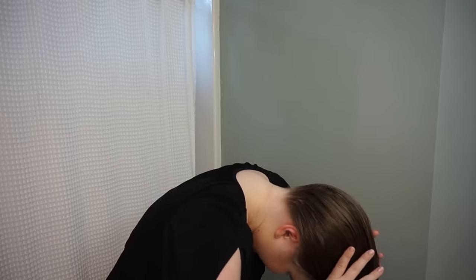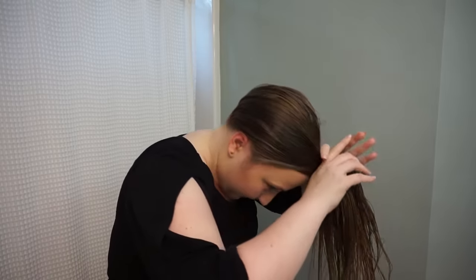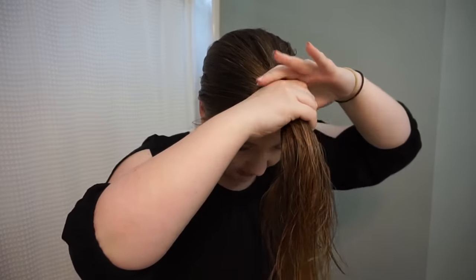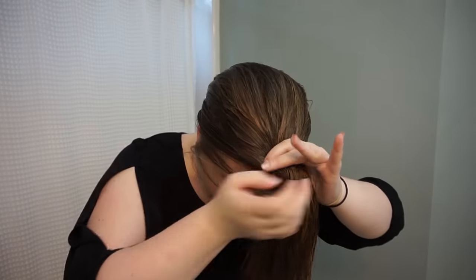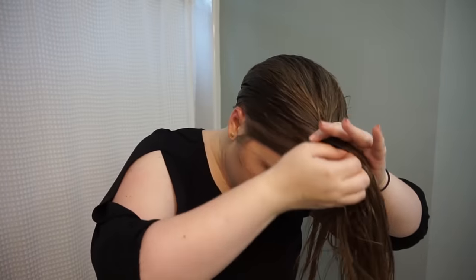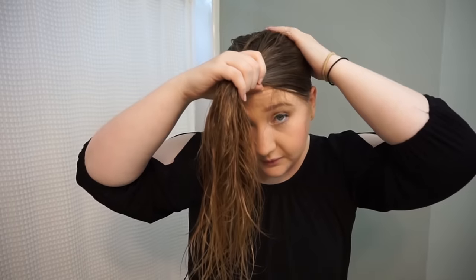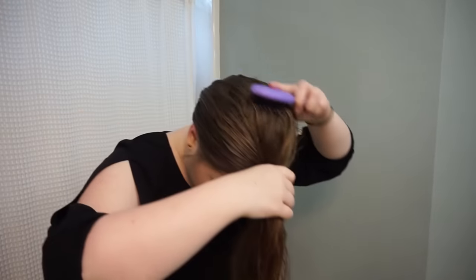Then you're going to flip your head over and continue brushing your hair straight forward. You're going to begin gathering your hair to form a ponytail at the front of your forehead. You want to make sure that this hair stays straight, that it's going straight forward and the sides are going to the side like so. If you have any bumps, make sure to brush them out.